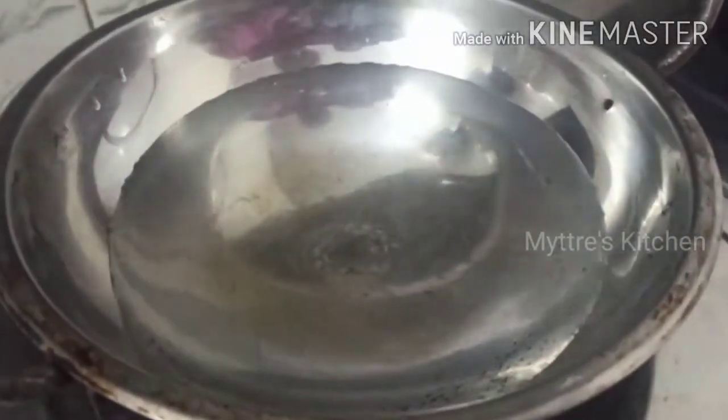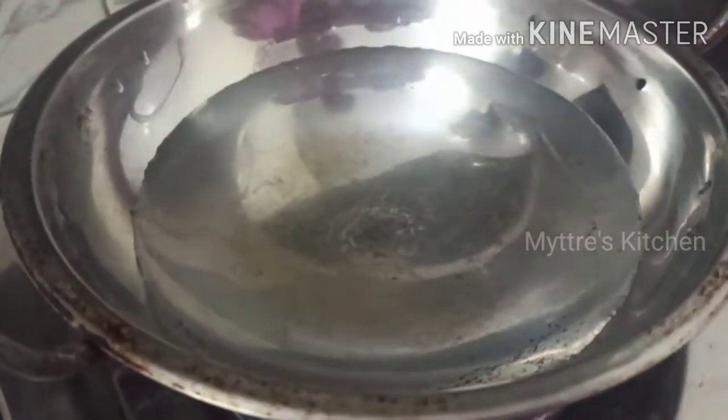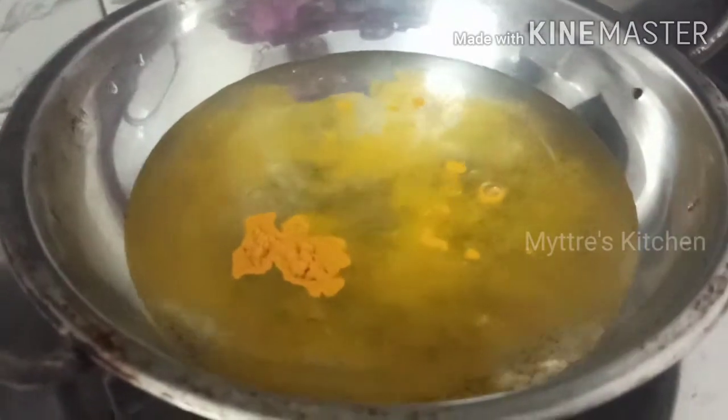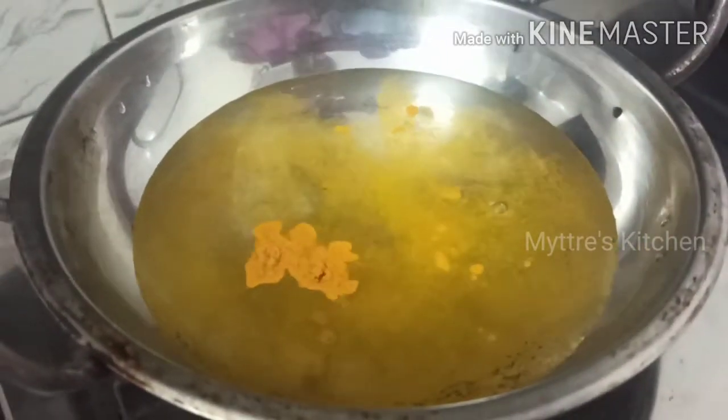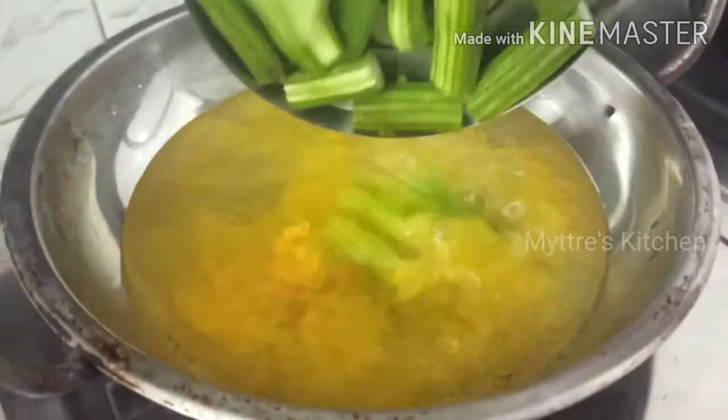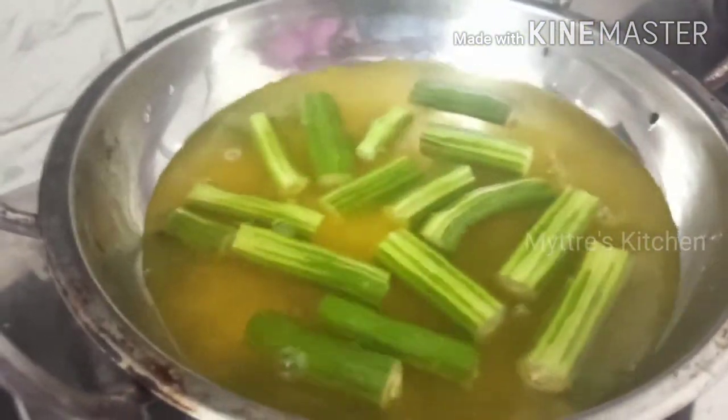The first step is to boil the drumstick. I've taken a kadai and added about one and a half cups of water. I'm adding one tablespoon of turmeric powder, and then adding the drumstick — I've taken two small drumsticks. Let the drumstick boil for the next 20 minutes.